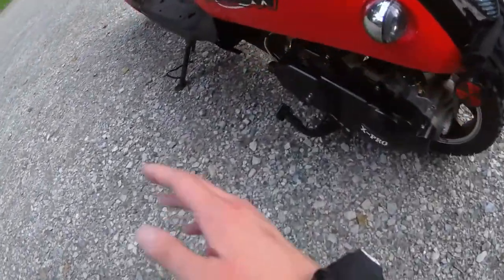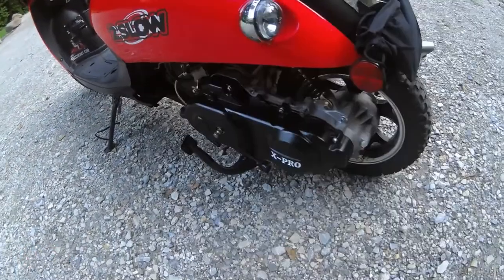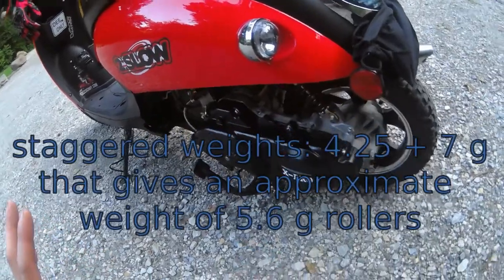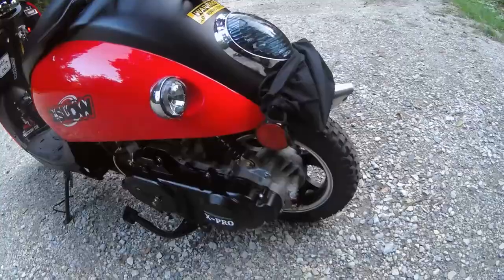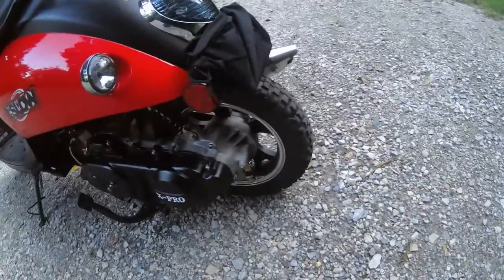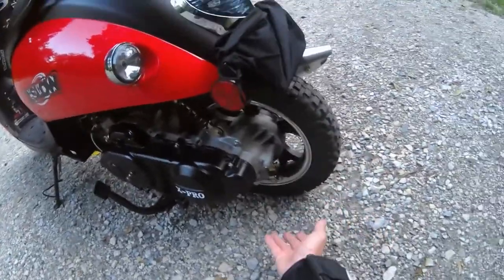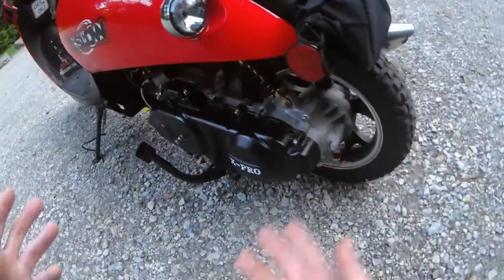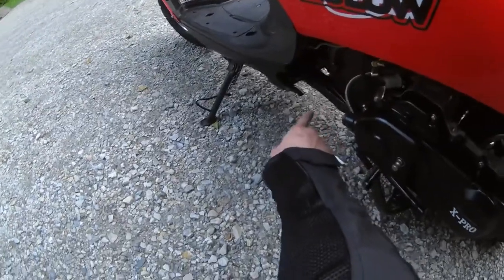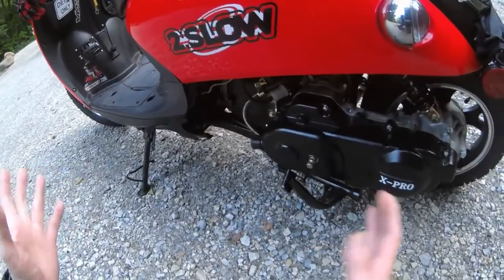I did some stuff to the transmission — it does have the racing variator in it, and I forget what weights I have in there. I got a new back tire — it's a pit bike/dirt bike tire, it is a 10-inch tire, and it fits perfectly on the 10-inch rim, as you can see. It's working, it holds air, I rode it here. And I do have a frame extension — that's about a 4 and a half inch stretch that I did.